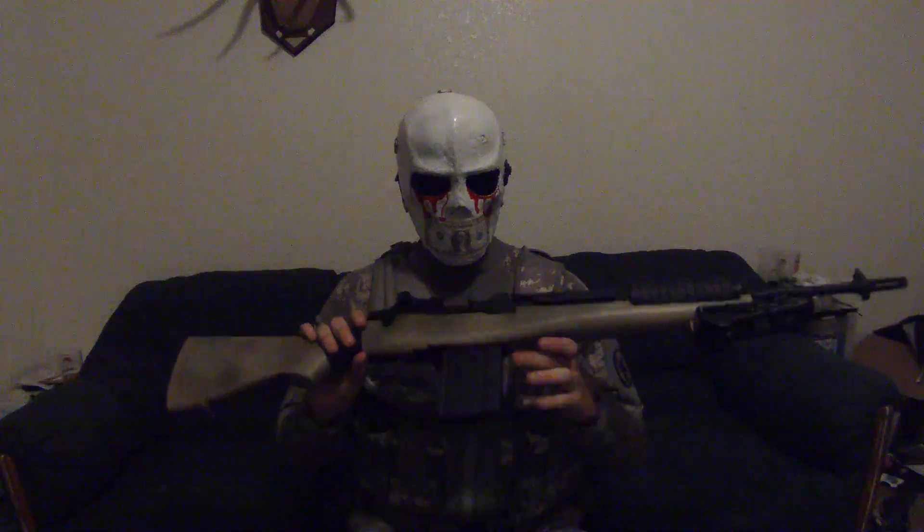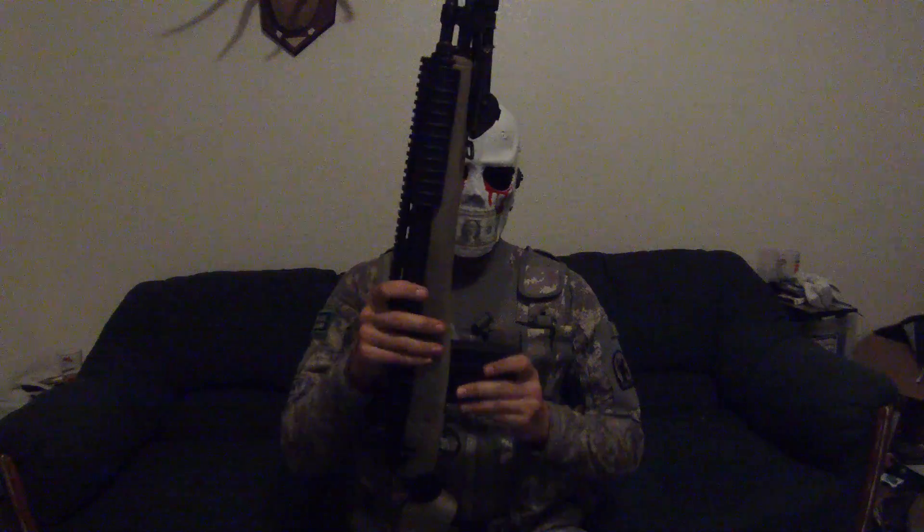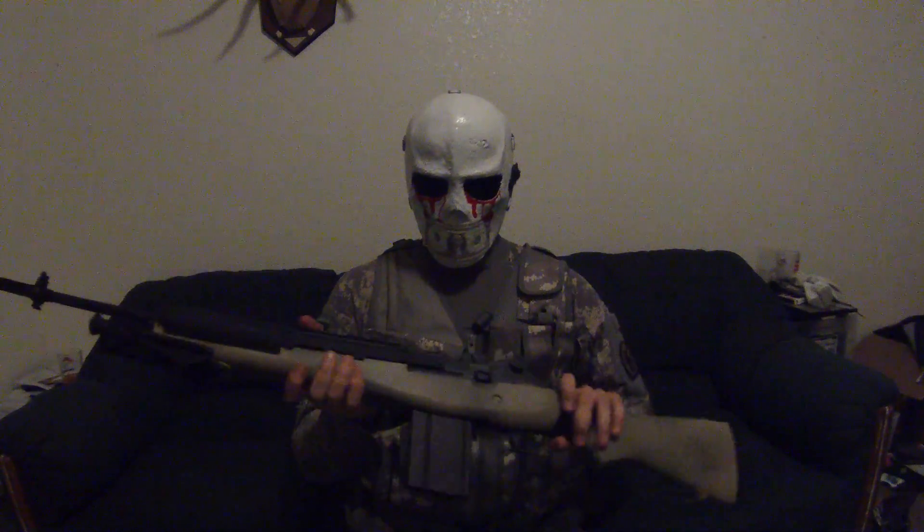The gun comes in mock wood, OD green, or black — we did this paint job ourselves. Overall I do believe it's a good gun. We have a Harris bipod on here and a mock ACOG up top.